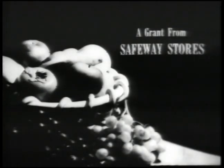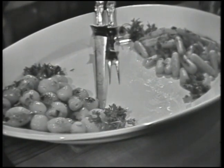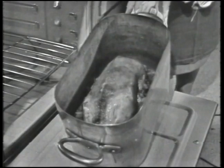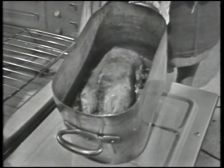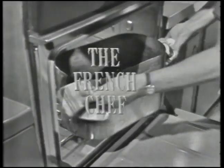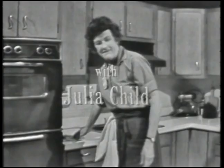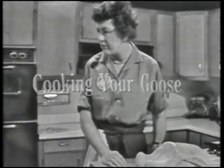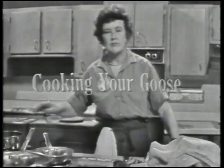The French Chef is made possible by a grant from Safeway Stores. What's missing in this picture? The goose! And here it is, all juicy and brown and ready to eat. We're cooking a goose today on The French Chef. Welcome to The French Chef. I'm Julia Child. Today we're cooking a goose.